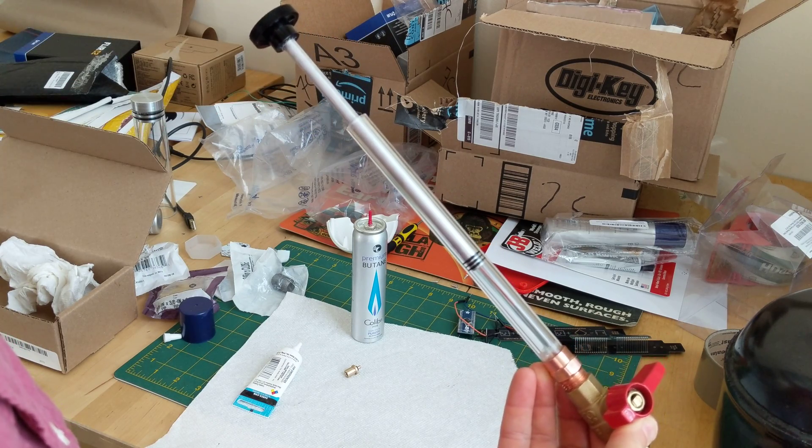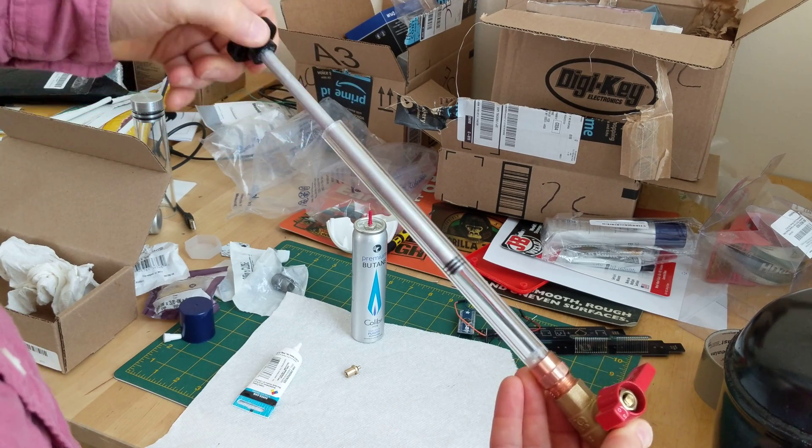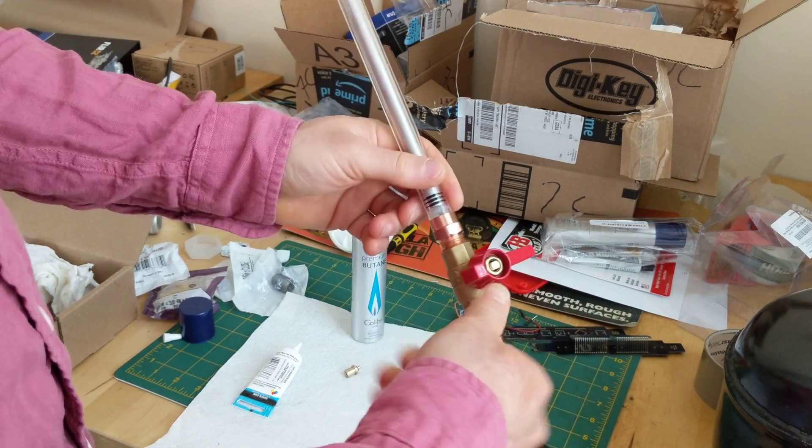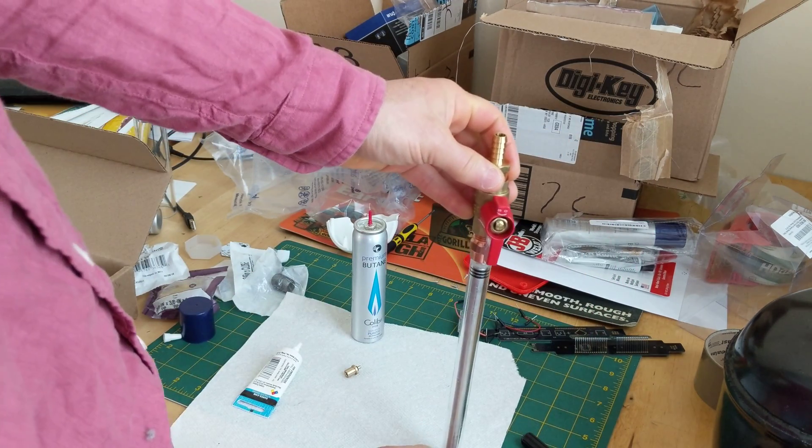If I push and then let go, it pops back up again, but it goes away fast. That is a terrible seal. Turn this whole apparatus upside down.